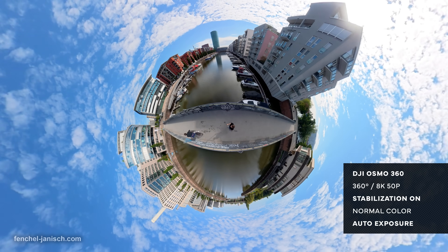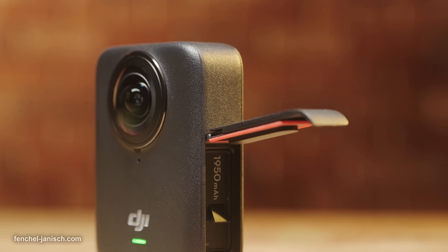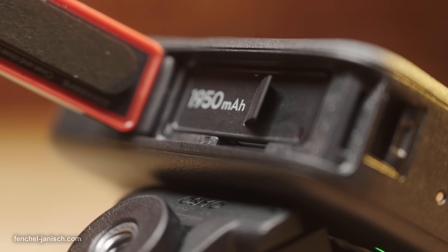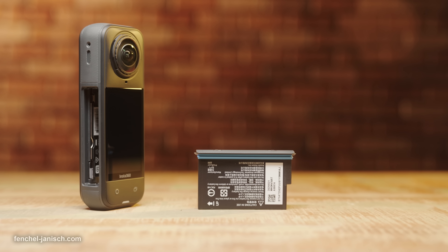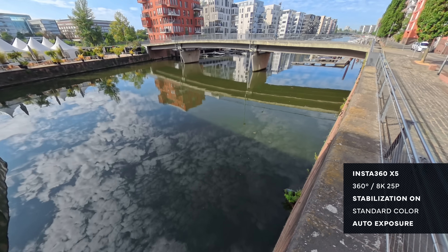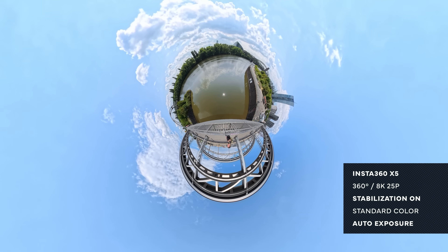Recording time varies depending on the mode, but when filming panoramic video in 8K 30p, the Osmo 360 can record up to 100 minutes continuously on one battery, and roughly 2 hours when enabling endurance mode. The X5 can record for 90 minutes at 8K 30fps and up to 115 minutes in 8K 24p when switching to endurance mode.